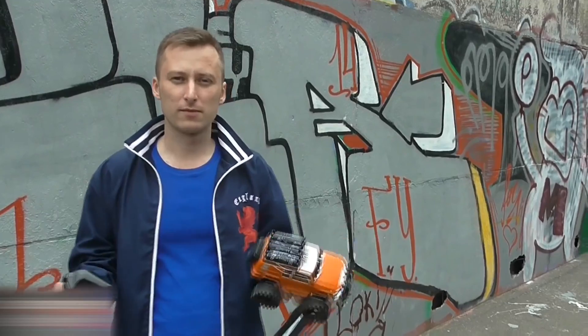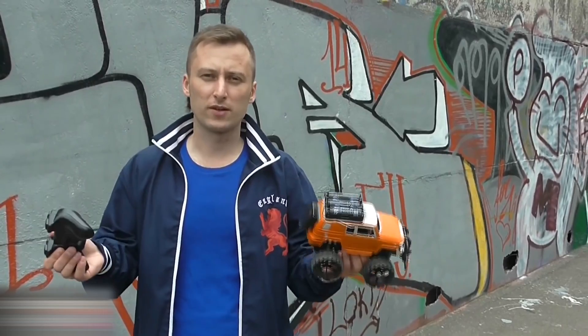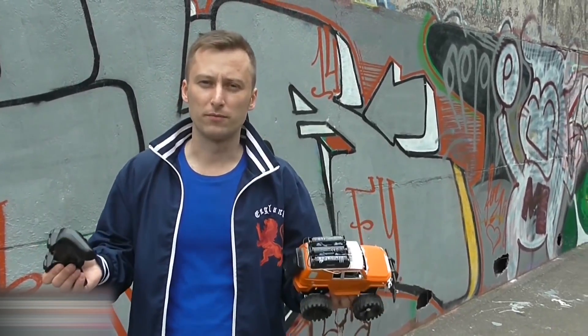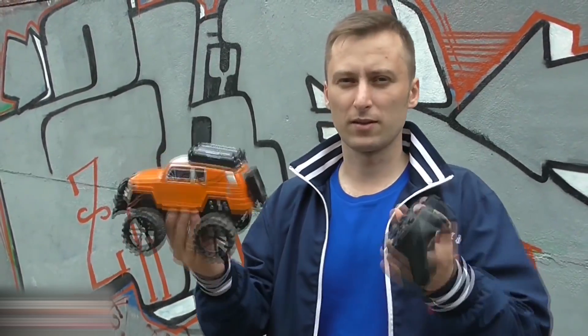As you've seen, it's rather easy to make a car like this. To make one of your own, please watch the video closely and read the description below. If you enjoyed the video, hit like and subscribe to my channel if you want to see more tutorials in the future. See you!